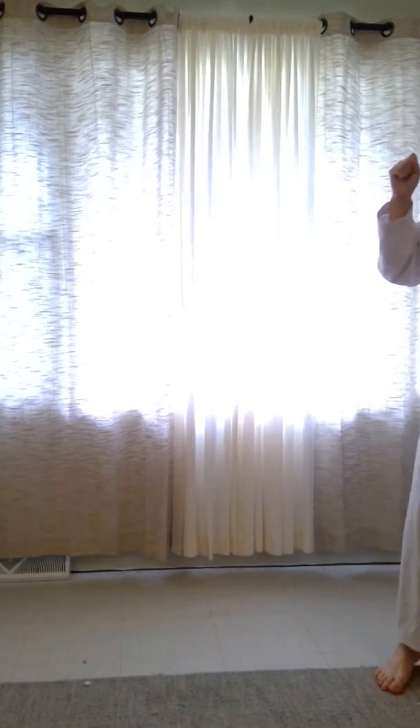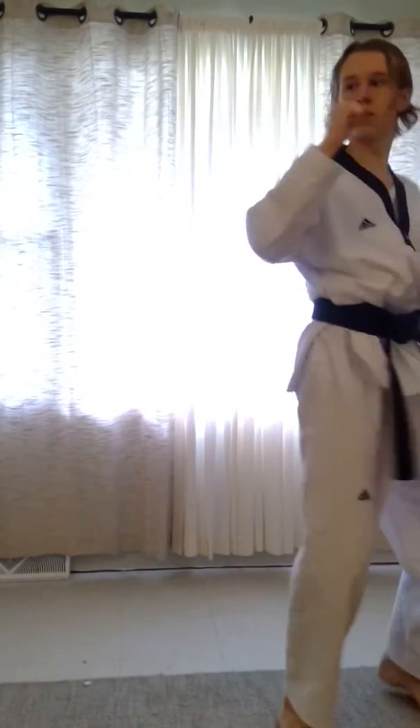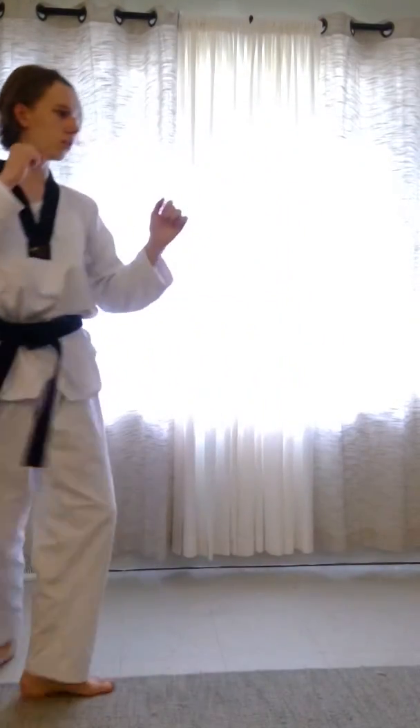Make sure your hands stay up still. It's a hard kick, but you always want to keep your hands up. That's the tornado kick — because it's like a tornado, you're spinning around all the way and then a kick.